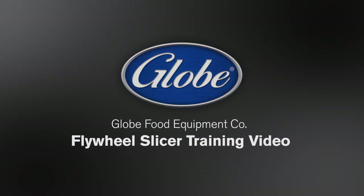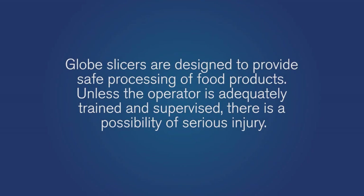Welcome to the FS12 and FS14 training video. GLOBE slicers are designed to provide safe processing of food products. Unless the operator is adequately trained and supervised, there is a possibility of serious injury.